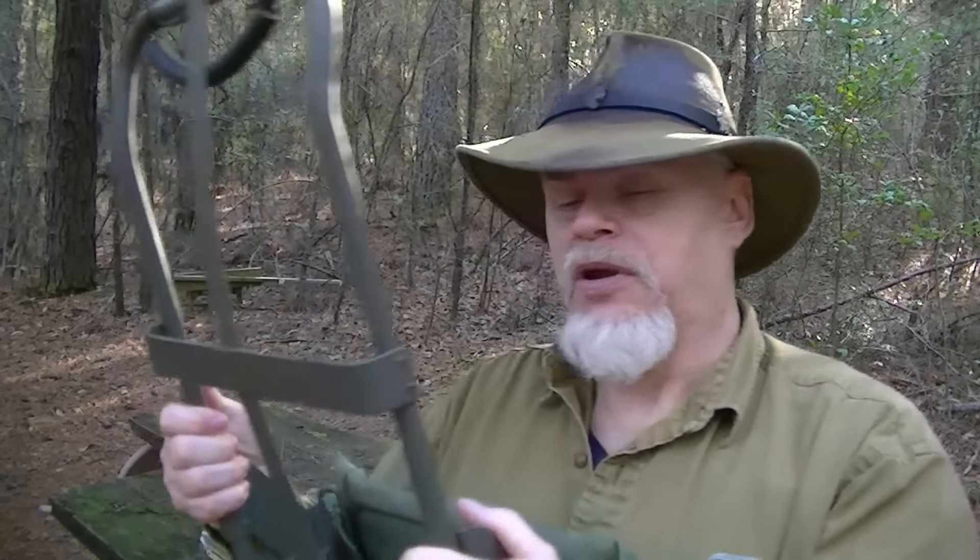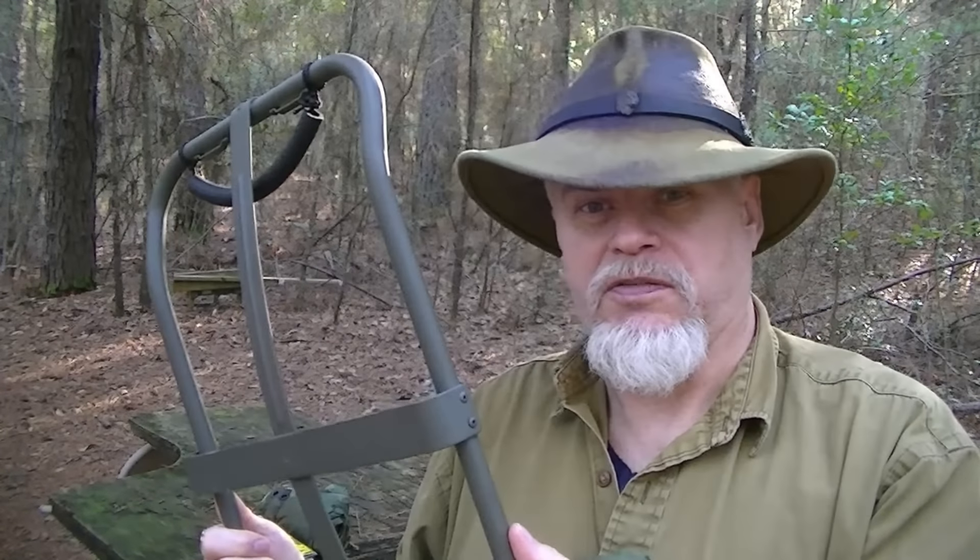Now this is the Alice Pack frame. Those of you that have not already, go back and look at my Ground Pounder series — I have one where I talk exclusively about modifications to an Alice Pack, and one of them I'll show you how to put this carry handle on here. Let's talk about some of the strengths and weaknesses of this.